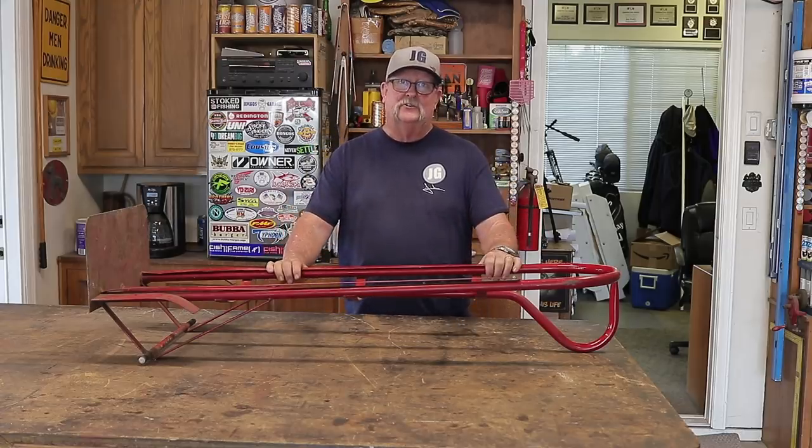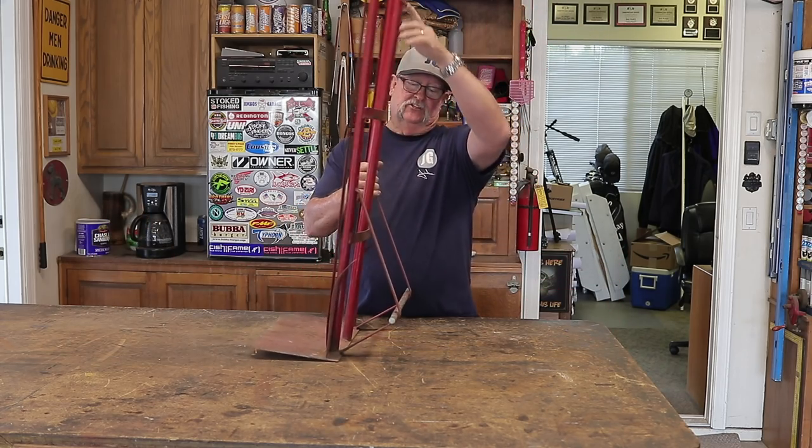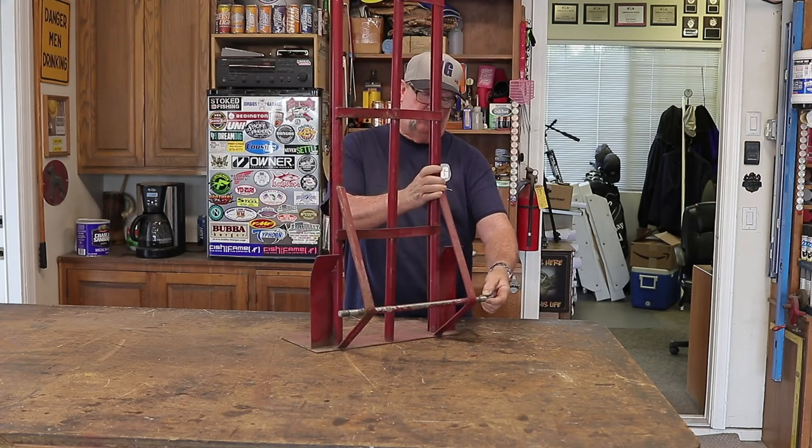This is an old abandoned hand truck. I actually found this in the trash — somebody was going to throw this away. It's obviously missing the tires and wheels.